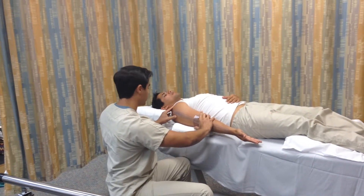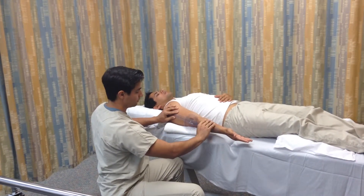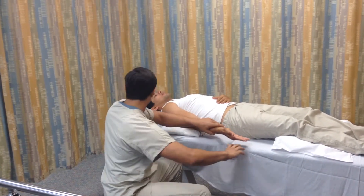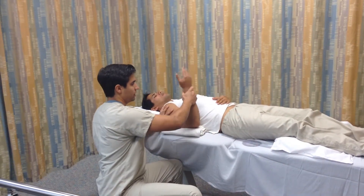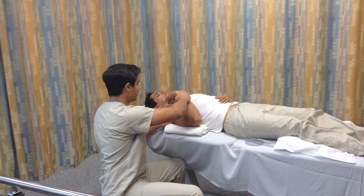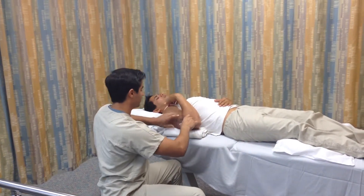We'll read and record the starting position, which is close to zero — a couple of degrees. We'll then move the goniometer and perform passive range of motion, keeping the forearm supinated. We'll replace the goniometer with the fulcrum at the same landmark.